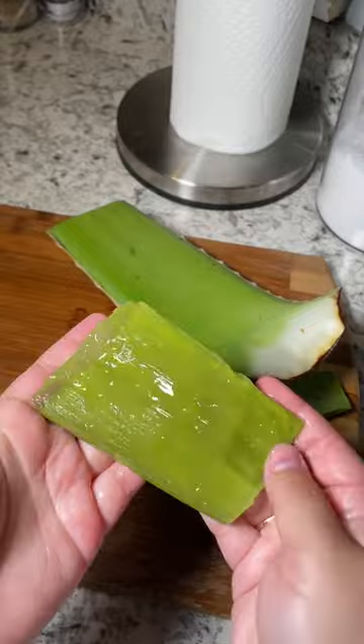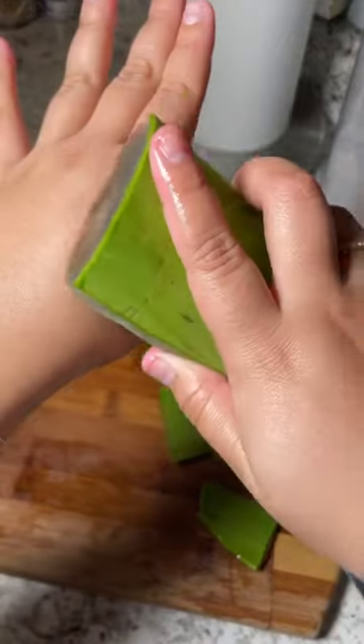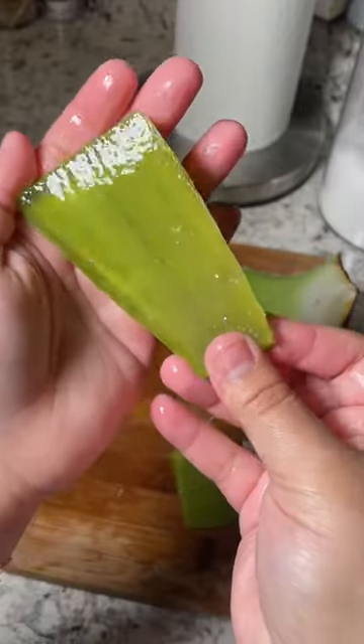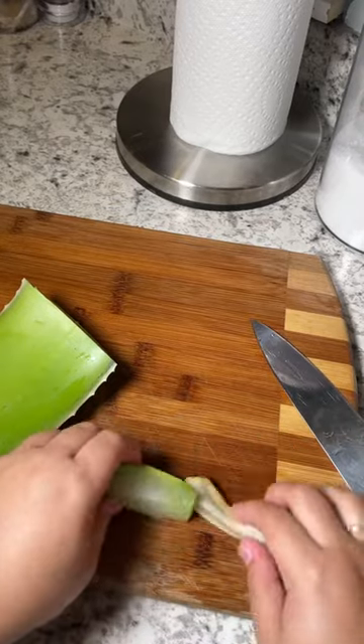And you can do this method where you just pull it off — look how gorgeous that is. You want this to happen because the goal is you're going to put it on your hair like this. You need the other side or else it's just going to fall out of your hands. Look at how beautiful that is. So you can cut it or you can peel it off, whichever.